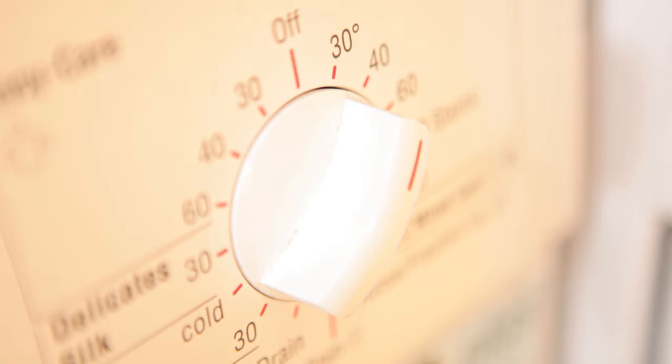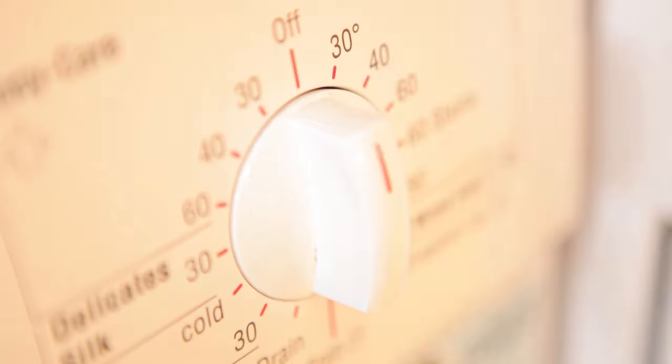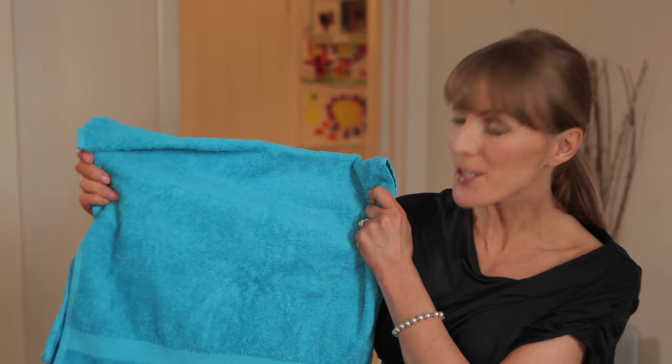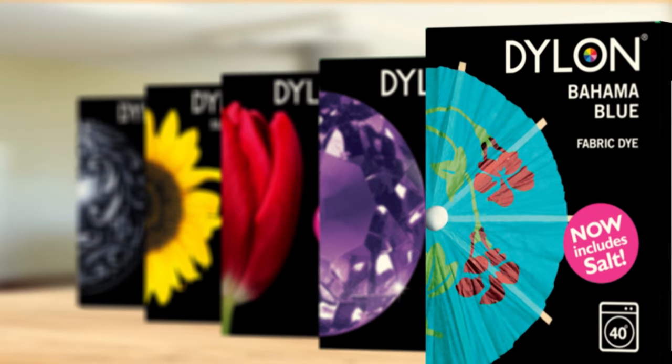Set a 40 degree cycle and off you go. Once it's complete, make sure you add your usual detergent and run another 40 degree cycle to get rid of any excess dye. To make sure the machine is clean, simply run another 40 degree cycle with the machine empty and your usual detergent. And these are the exceptional results you'll get using a Dylon machine wash dye — strong vibrant colours that will give a new look to any garment.